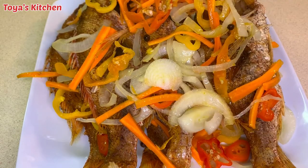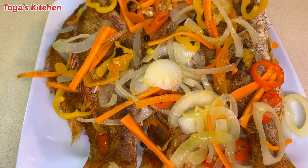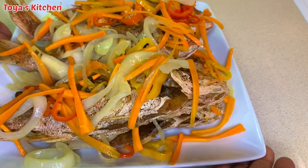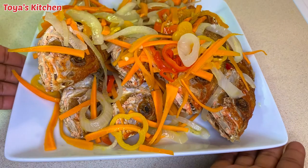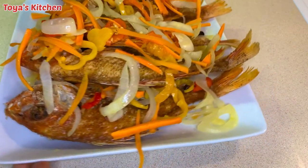And there you have it guys, my escovitch fish is nice and ready. Traditionally this is served with bammy, fried dumpling, or festival — you could have it with whatever you like, and a big cup of chocolate tea or have a beer and put your feet up. That's it my beautiful people, thank you so much for watching. Until then, I'll see you in my next one, bye!